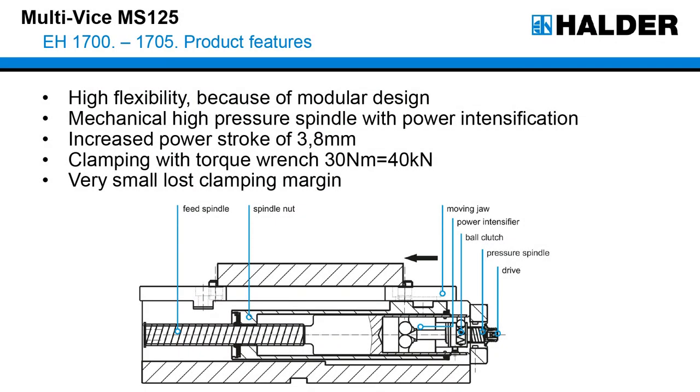We have an increased power stroke of 3.8 millimeters. This power stroke is greater than in comparable vises. Because of the power intensifier we have to use a torque wrench, otherwise the spindle could be damaged. The maximum clamping force is 40 kilonewtons with a torque of 30 newton meters. The jaws and the grippers have a very small lost clamping margin.